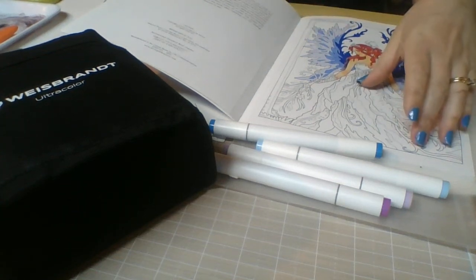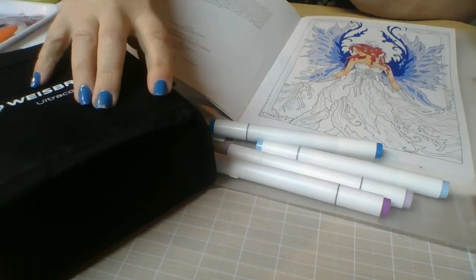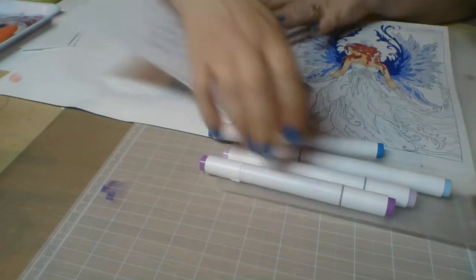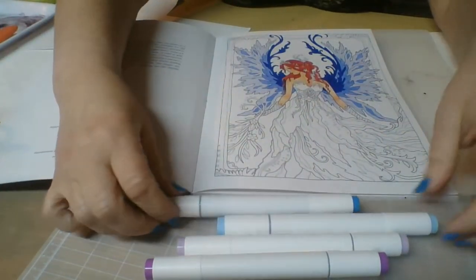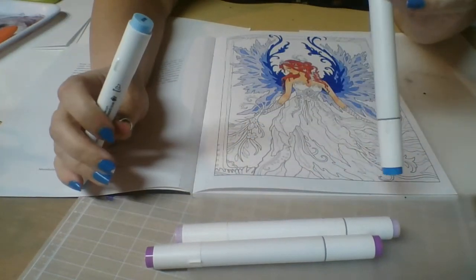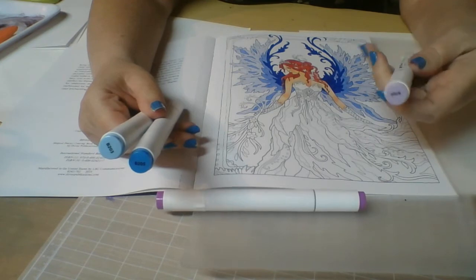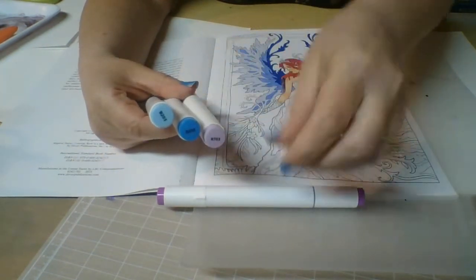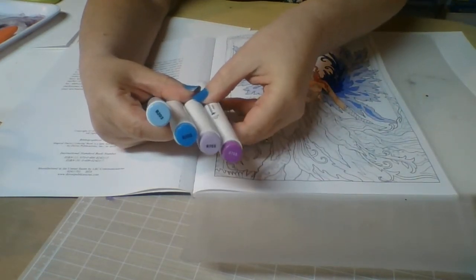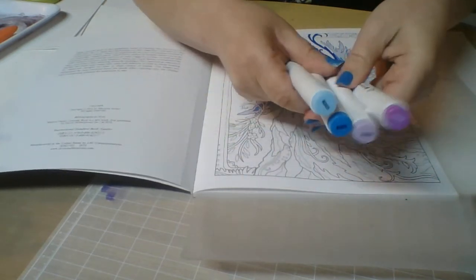Hi everyone. Today we are going to work on our fairy's dress, our little water fairy. We're going to use the Wheeze Brand Ultra Color alcohol markers. Let me show you the ones we are going to be using today. We are going to be using a light color, the B203, and also the B205. Then I picked two purples: a light B703 and a darker purple, the B705. I thought these would all blend really well together. If you have these colors, these are the ones we are going to use.